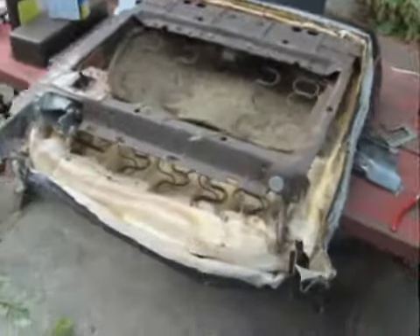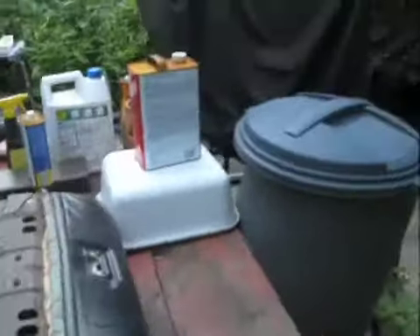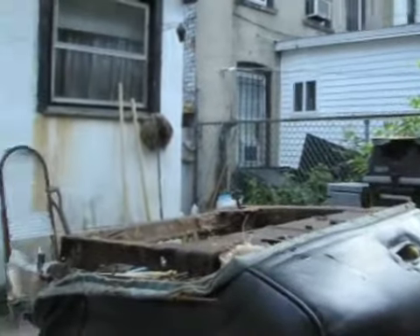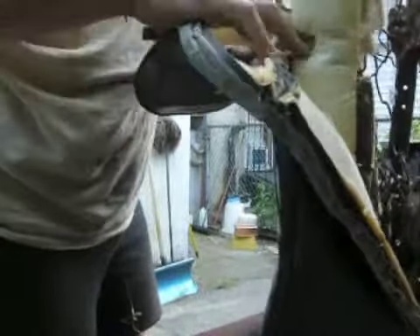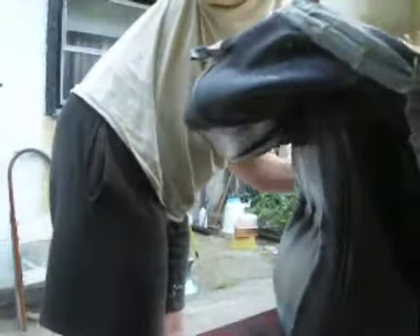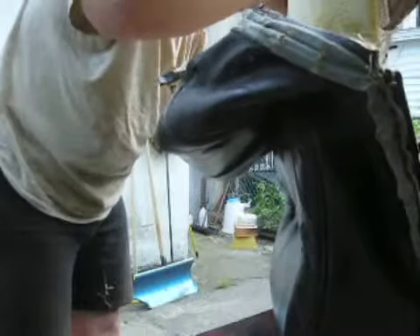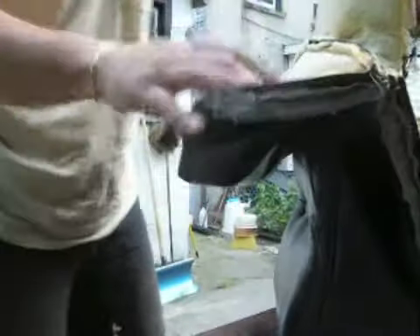We're going to turn this upside down and see how the cover comes off — it appears to be pretty loose down here. As you can see, the cover is coming off. Right here I've run into a hog ring, and here another one. It's all about cutting the hog rings. In here there appears to be a whole bunch of hog rings holding the center part in.